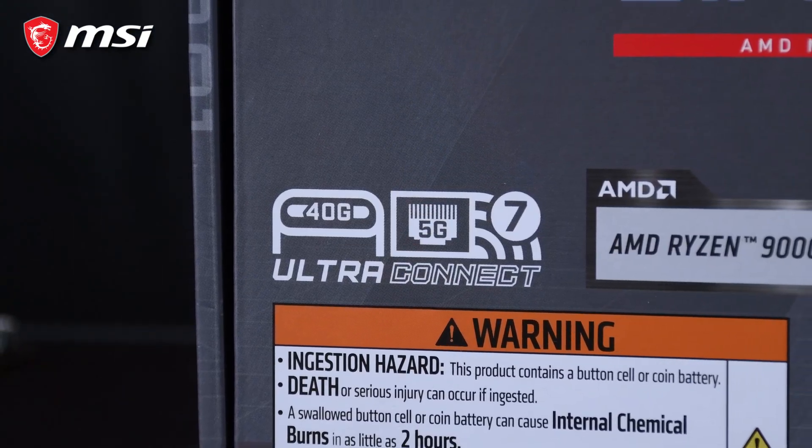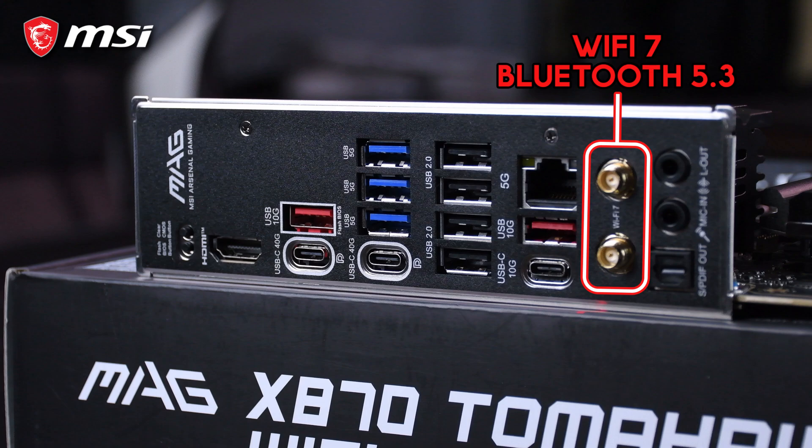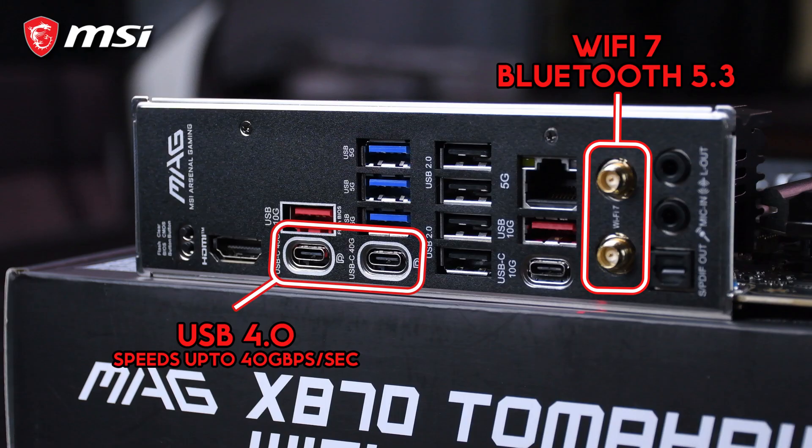Starting with connectivity, the X870 Tomahawk WiFi includes WiFi 7 and Bluetooth 5.3 for ultra-fast wireless speeds. It also supports USB 4.0, which can reach speeds of up to 40Gbps — ideal for users who need rapid data transfer for things like external SSDs or higher resolution displays.